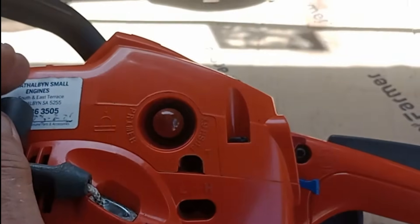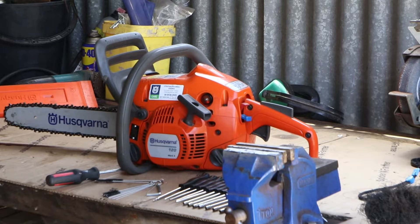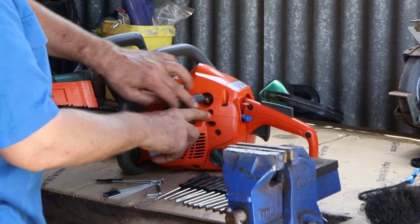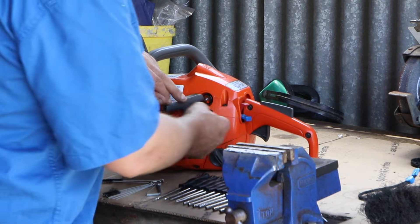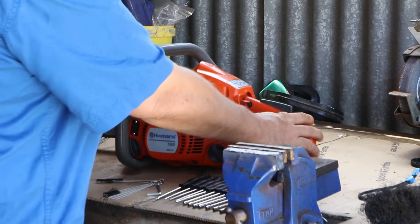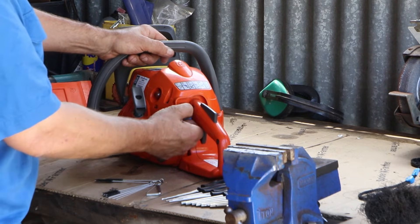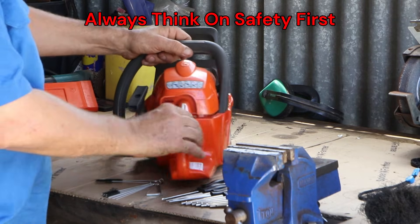Let's have a look. First, we start with the top one. You start the machine like normal — push here six times, pull this out, and then start your machine. Mine is already warm, so I'll just pull halfway and give it a go.